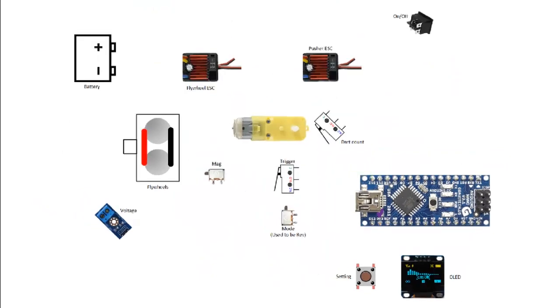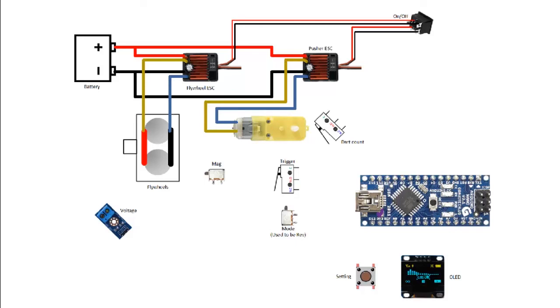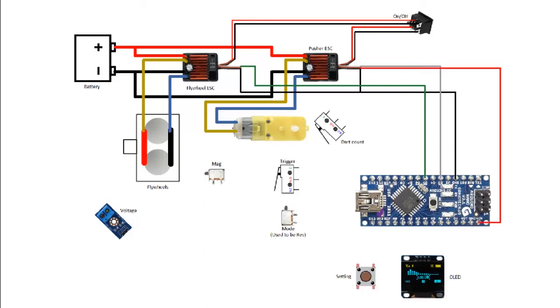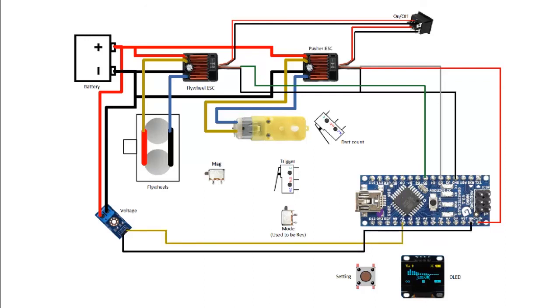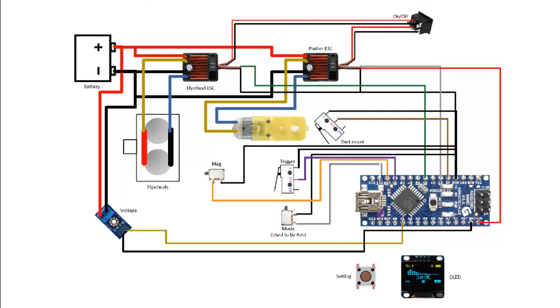We've gone through all the wiring. To recap from the ground up: battery, next to the on-off switch, power your flywheel and pusher, connect to the controller, power up your Arduino board, tap your voltage sensor to send signal to the Arduino, the dart counting, the trigger, the mode switch, check for magazine, setting button, and last but not least the OLED display. That's the complete circuit.